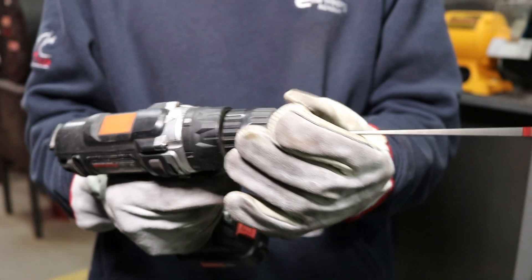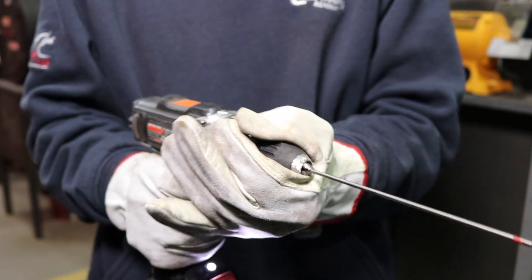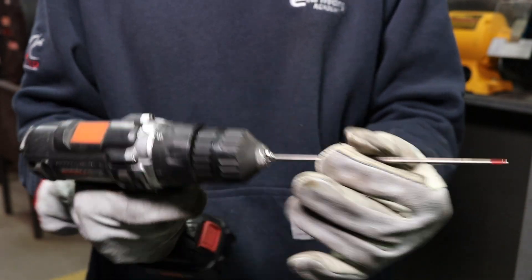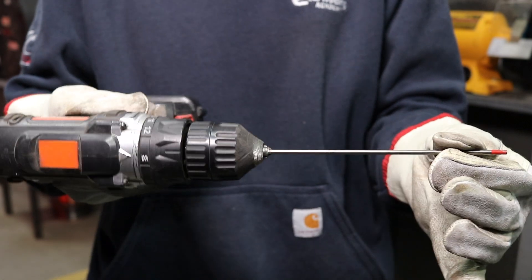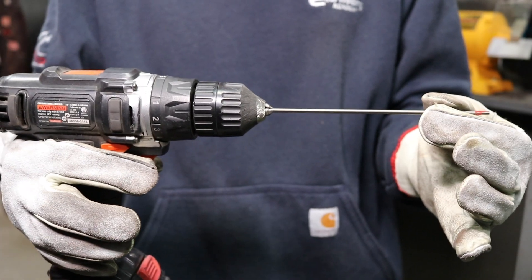So we're just going to slide it in the drill. I like to use the trigger to tighten it up — get it good and snug, make sure it's nice and tight. Give it a good tug, make sure it's not going to fly out when you start applying pressure, and if we're all good, let's get sharpening.